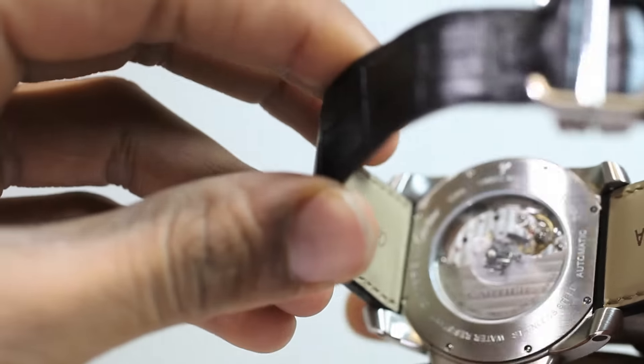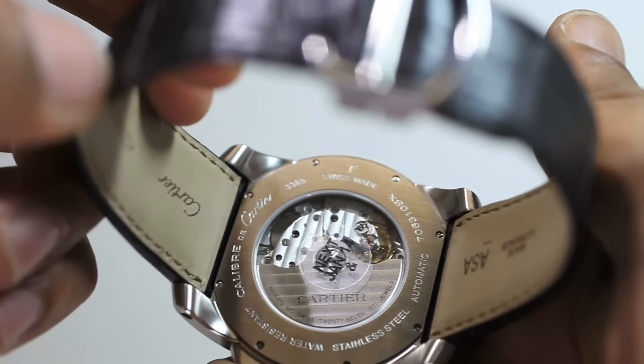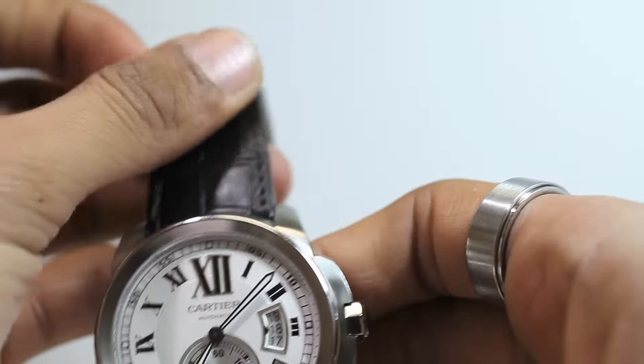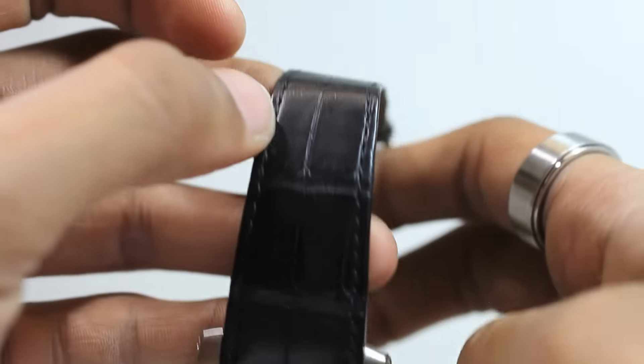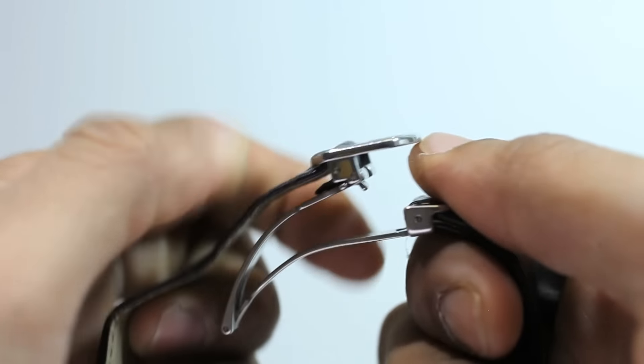Through the skeleton case back you can see the self-winding movement's mainspring at work by rotating the watch slightly, allowing you to admire its elegant precision. Furthermore, it has an easily adjustable alligator-like leather band fitting a wrist of up to 7.5 inches, and was given a steel satin brush deployment clasp.